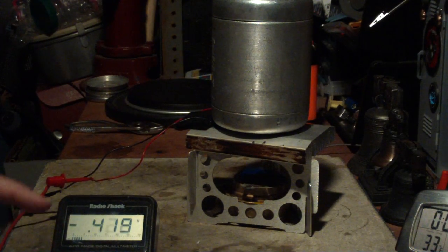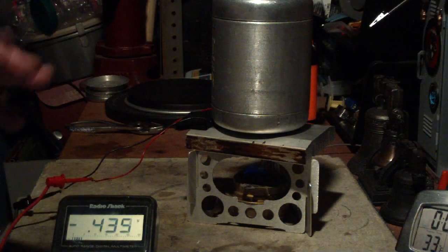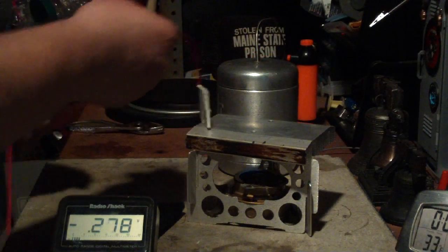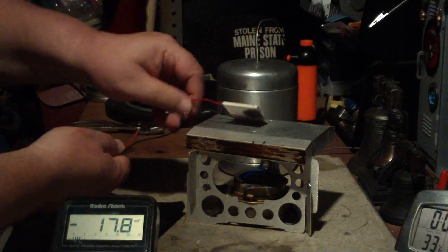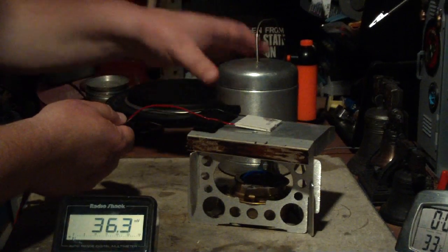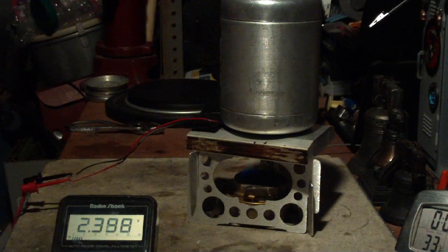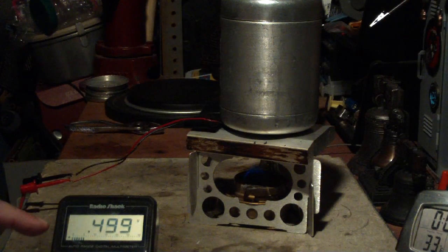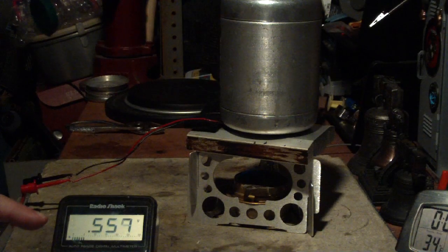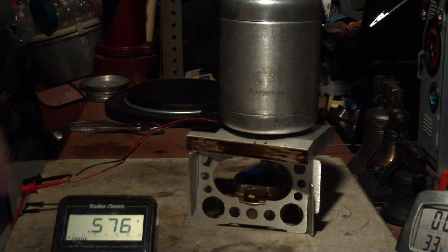Now there you see it's reading negative electricity, so that means I put it on upside down. Let me just turn it over. And there we go — now we've got positive electricity. And you can see as this heats up the bottom, this voltage will go up.